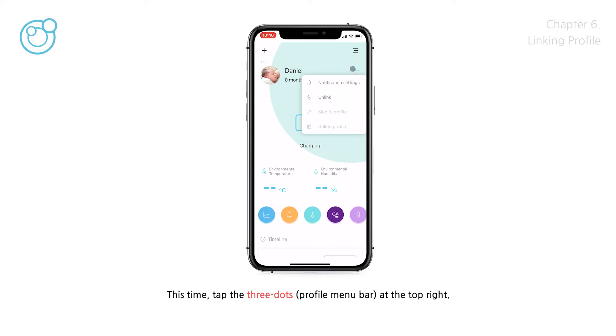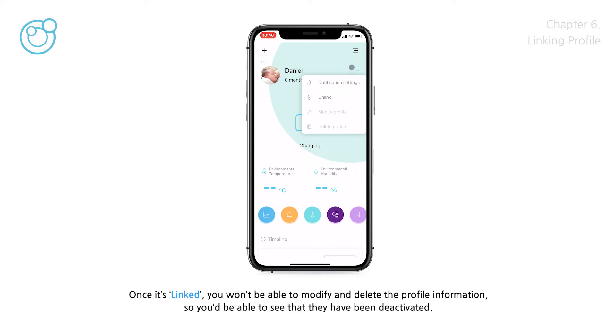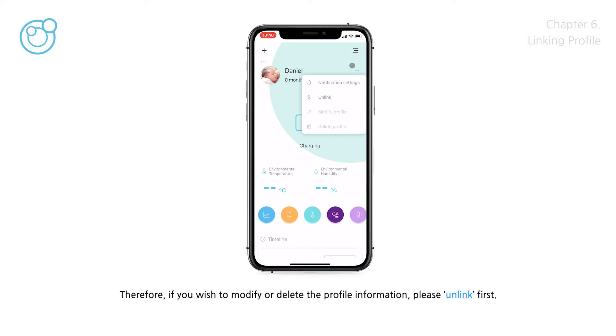Tap the three dots at the top right. Once it's linked, you won't be able to modify or delete the profile information, so those options will be deactivated. Therefore, if you wish to modify or delete the profile information, please unlink first.